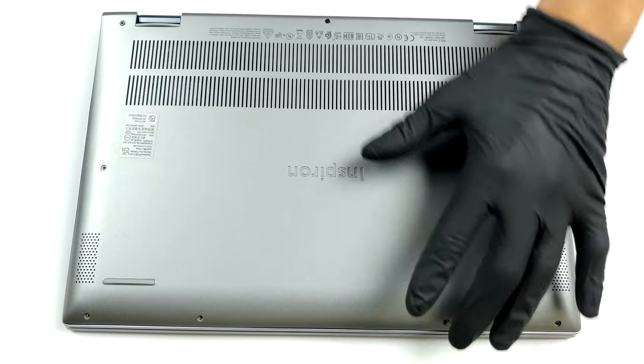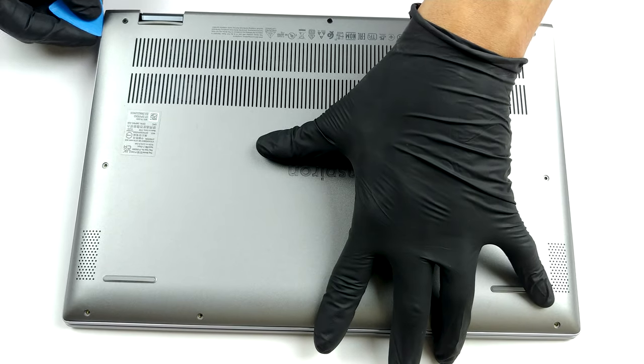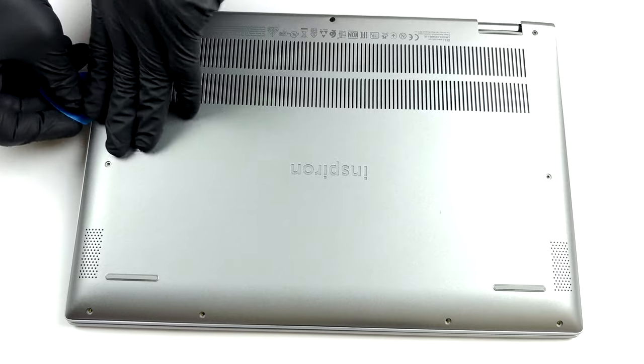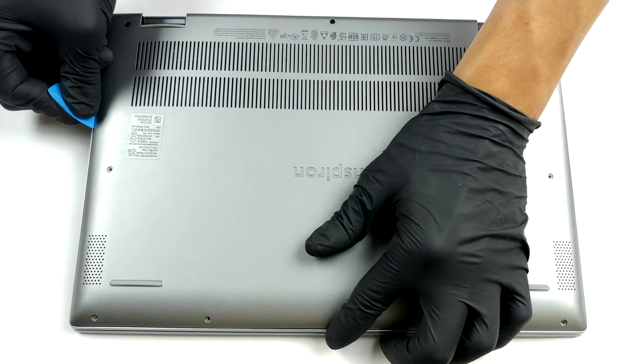To take this laptop apart, you need to undo all nine Phillips-head screws. The three on the back remain attached — lift the panel so that you can start the prying process from there.